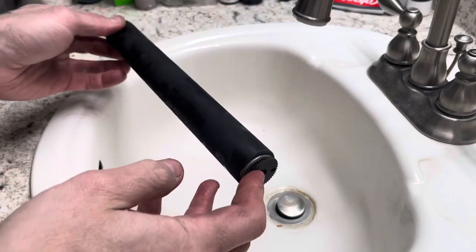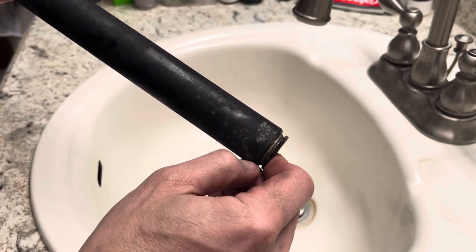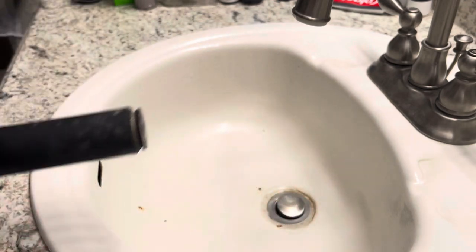I came across a platen today — Olympia SM3 — with an actual soft platen. Holy moly. I think this is the first SM3 in the United States I've ever got with a pretty soft platen. So we're going to resurface it.